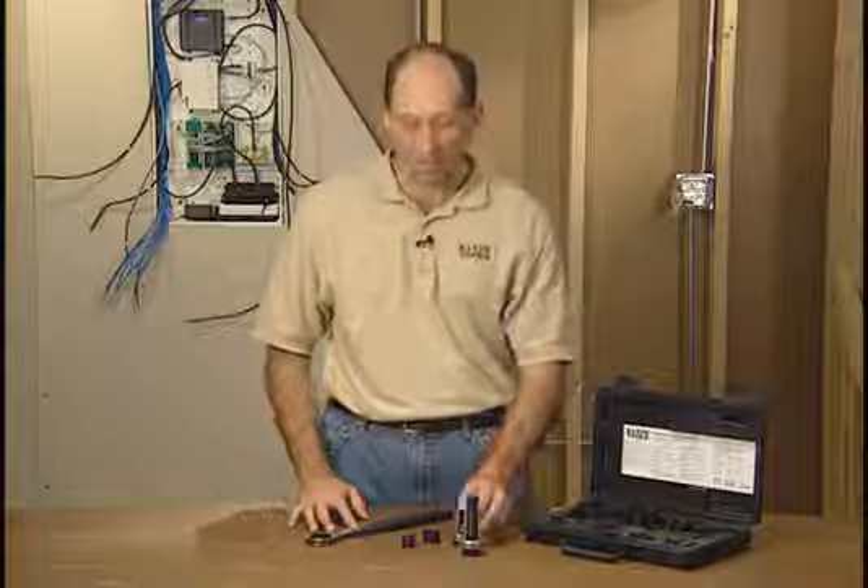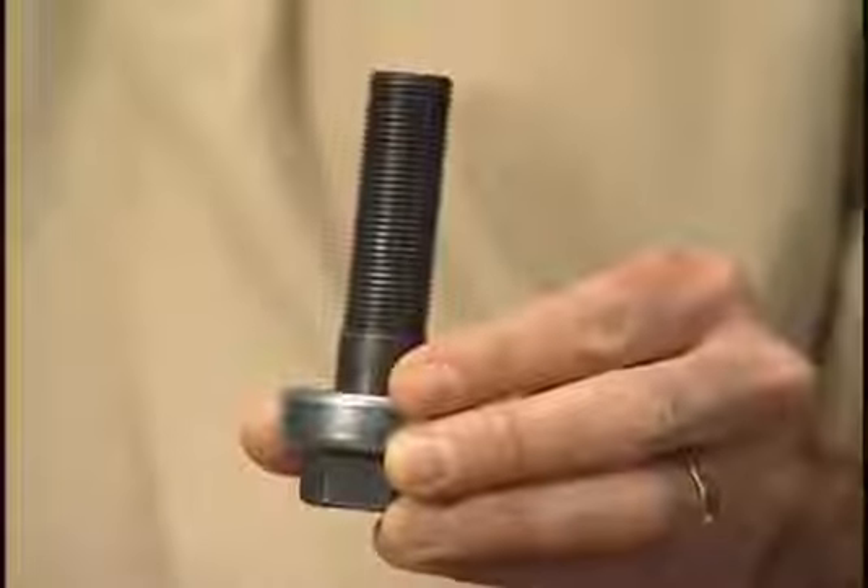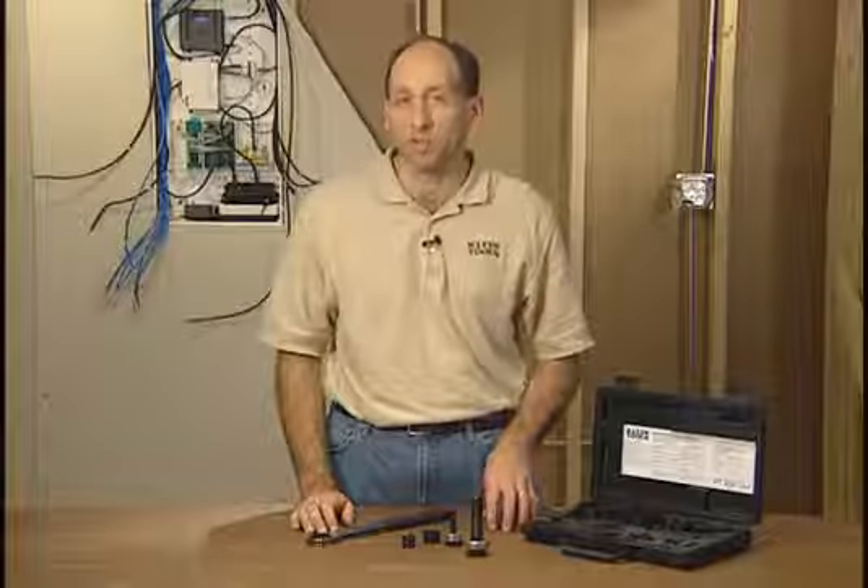Here's what the set contains. It contains two draw studs: a 3/8 inch diameter and a 3/4 inch diameter. It also has six punch and die sets: a half inch, three quarter inch, one inch, inch and a quarter, inch and a half, and two inch.